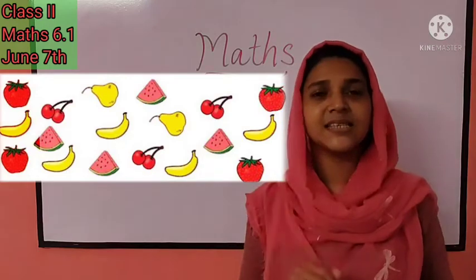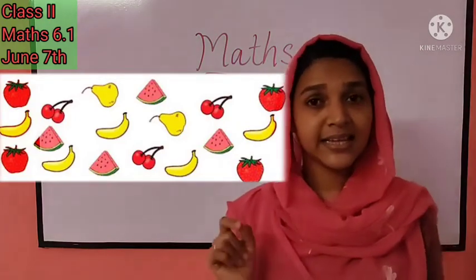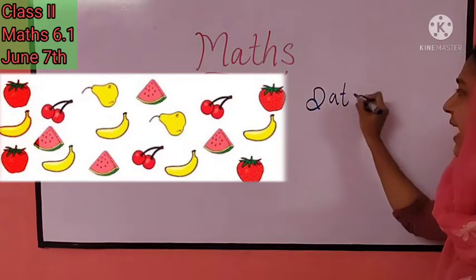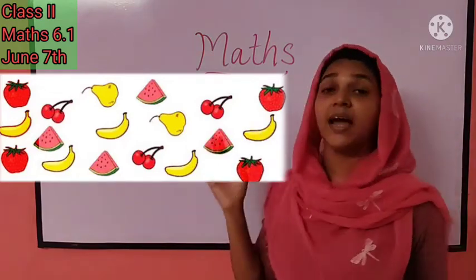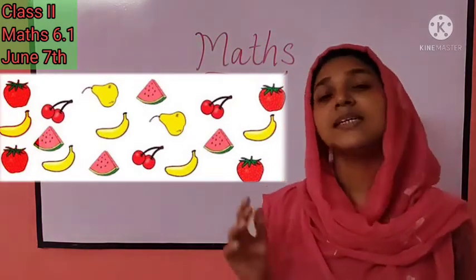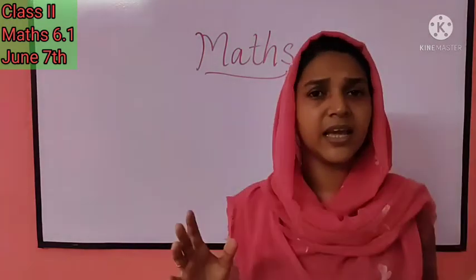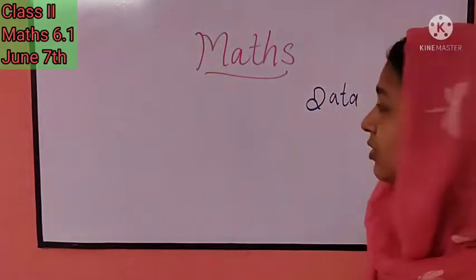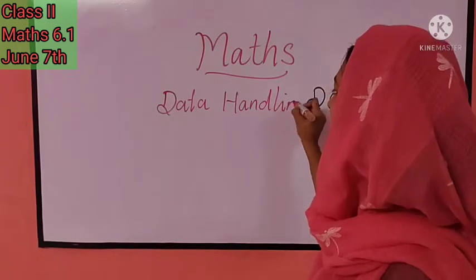Before that, listen — the information I am giving to you is known as data. What do we call this information? It is data — D-A-T-A. Data means information. The given information or data can be presented in the form of a list or table. Arranging and presenting the given data in a table or list is called data handling, and today we are going to study data handling.